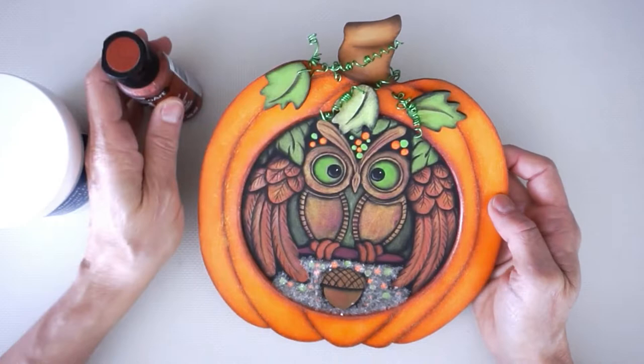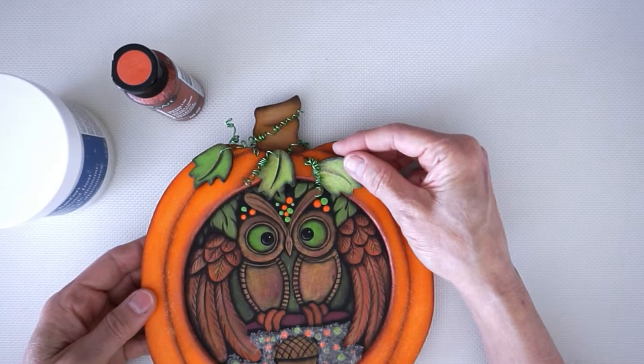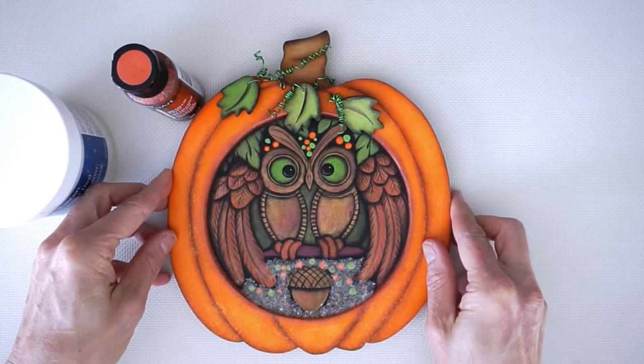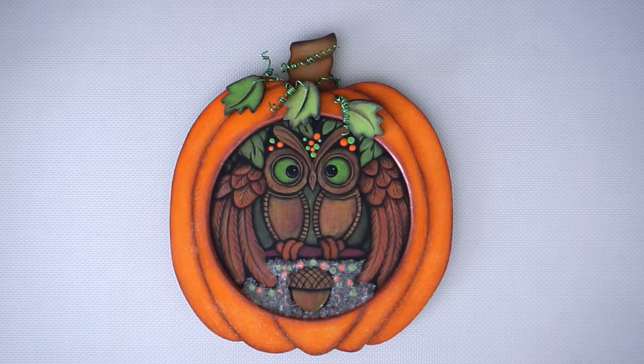The Extreme Sheen metallics give the best, most beautiful sheen of any metallics I've used, so I use them almost exclusively. You can see here on the leaves — I shaded underneath first and then brushed on the Extreme Sheen, and you can still see the shading through it but get a really nice metallic look. I'll show you how to do all that and we'll get started in a minute.